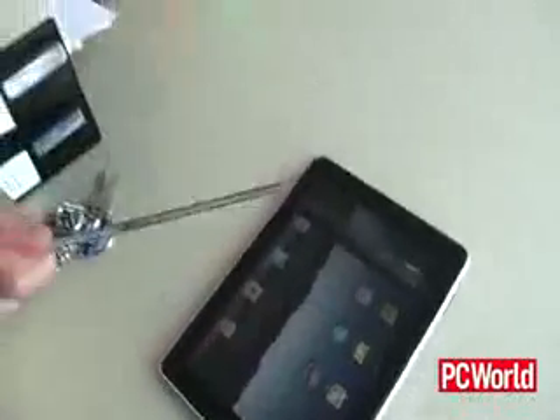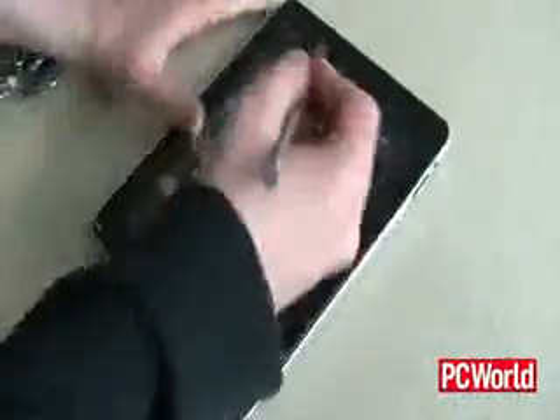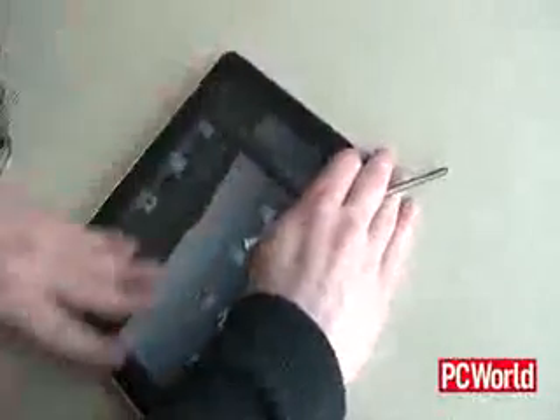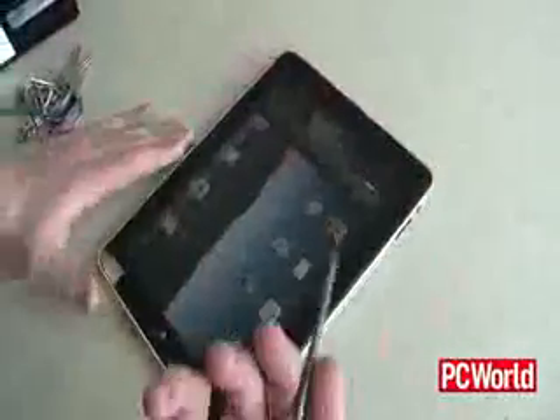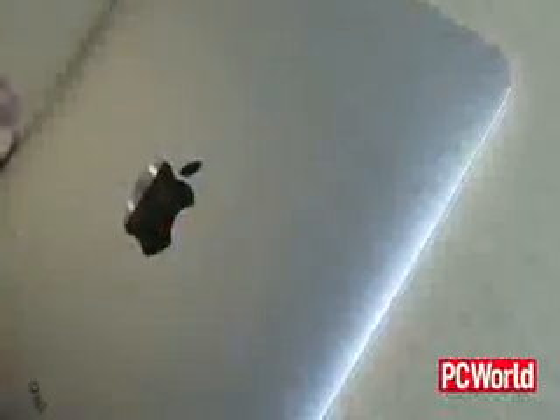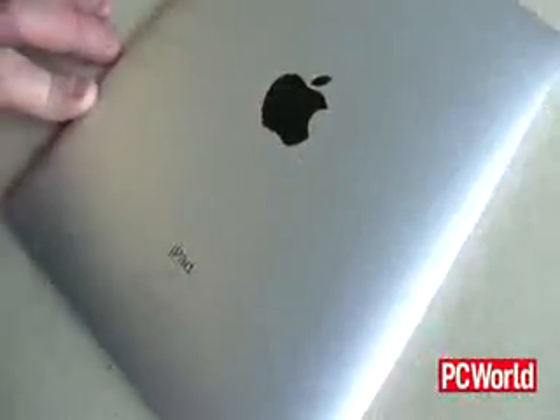What if we just went ahead and took a nail and tried to scratch the front of it? It's actually very sturdy — this is pretty much a scratch-proof screen. But the back is very scratch-prone, as you can see. So like any device, you're going to want to use some sort of protective case with this.